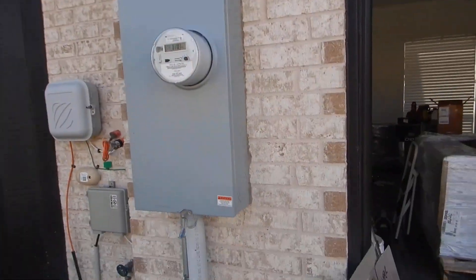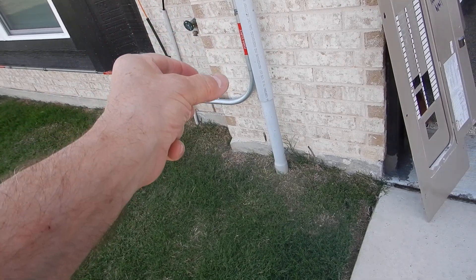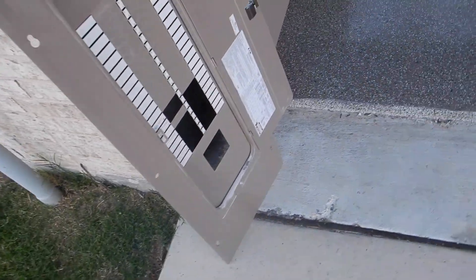This is the electric meter. We do not have an electric service disconnect outside. We've got a slip joint for our conduit — power comes in below grade, which is a good thing. Our grounding rod is properly labeled, and that's a good thing.